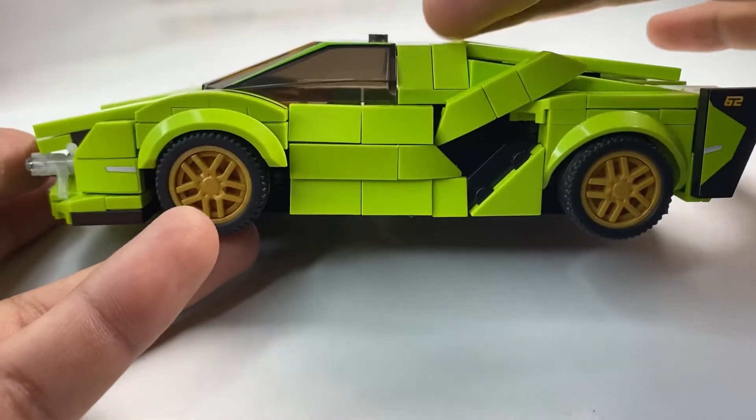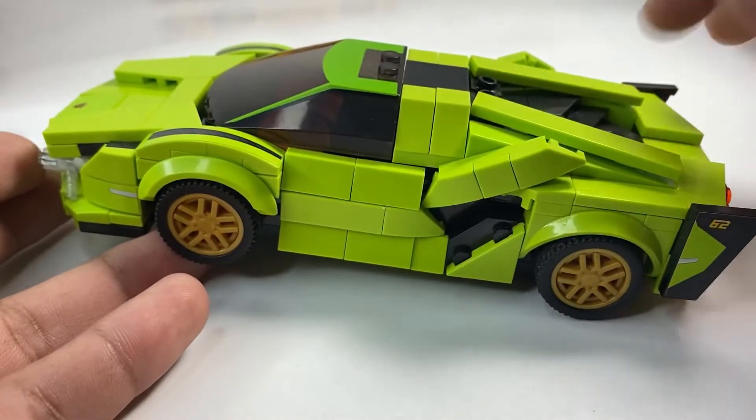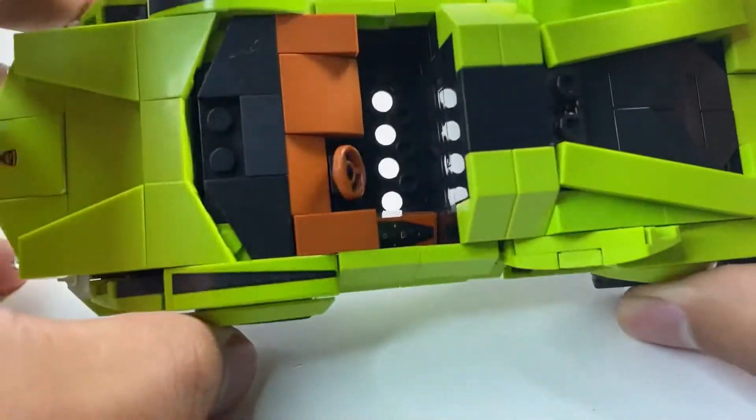Looking at the side profile, you can see how it swoops down — pretty cool, sleek look. You've got your big air intake right here, and then your engine detail back in there, which they do give you. We will be taking a look at that as well.